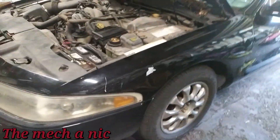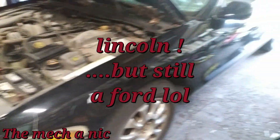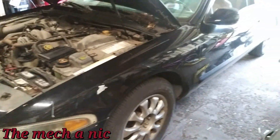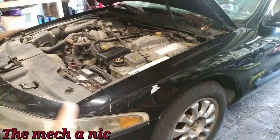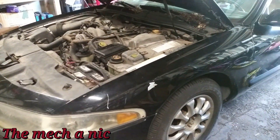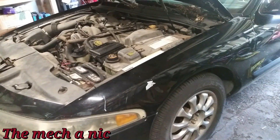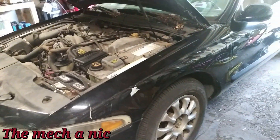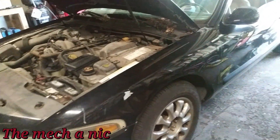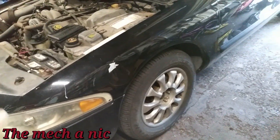We got a 1998 Lincoln Mark 8 that's been sitting in someone's garage for about five or six years. It belongs to the same people who had that red Toyota — the one I diagnosed with two cylinders done for due to compression getting past the intake valves. Since the Toyota is pretty much down, they had to pull this one out of the garage and try to get it up and running.